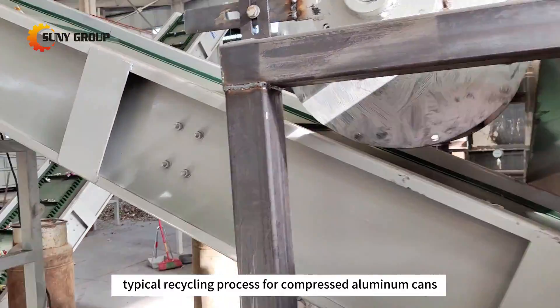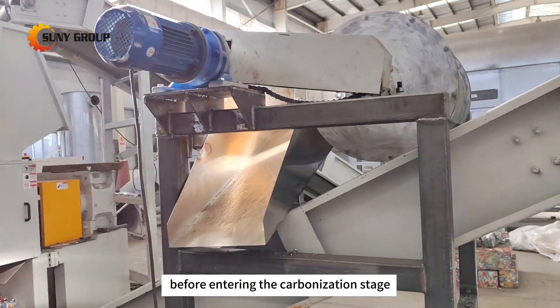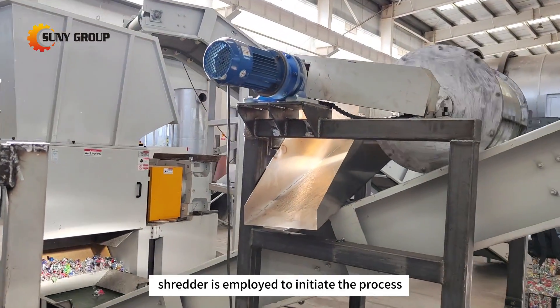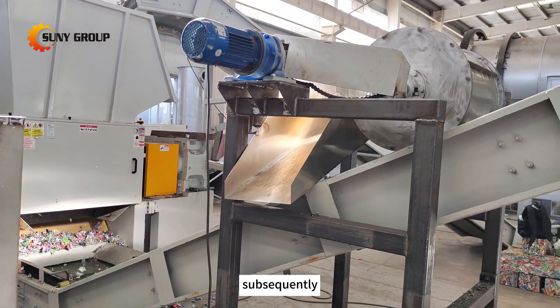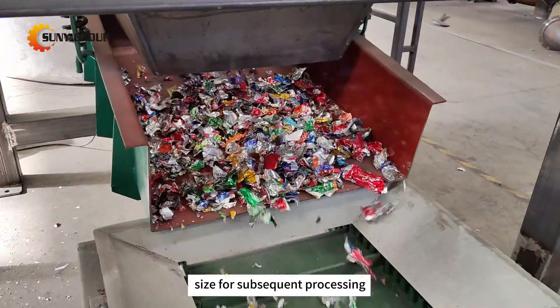In the typical recycling process for compressed aluminum cans, the cans undergo a shredding and crushing phase before entering the carbonization stage. Traditionally, a two-shaft shredder is employed to initiate the process, tearing the compacted cans into smaller pieces. Subsequently, a crushing machine further refines these pieces, ensuring a more manageable size for subsequent processing.